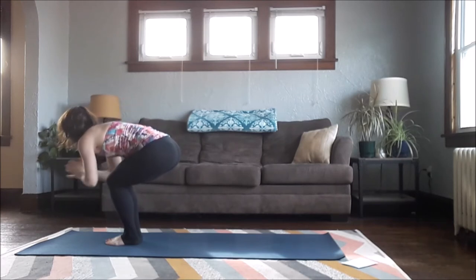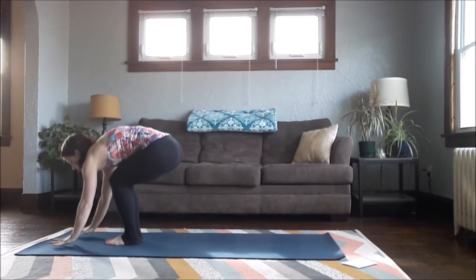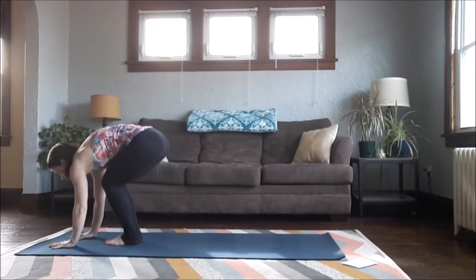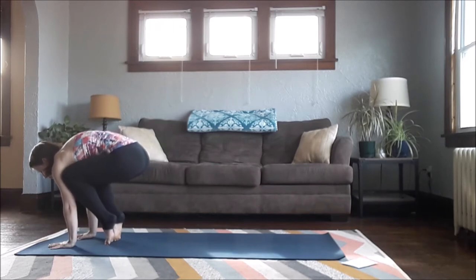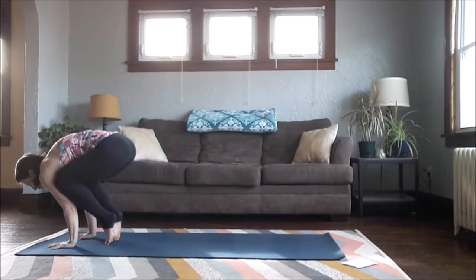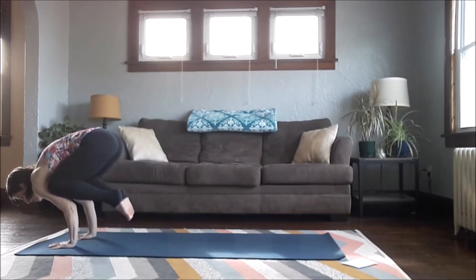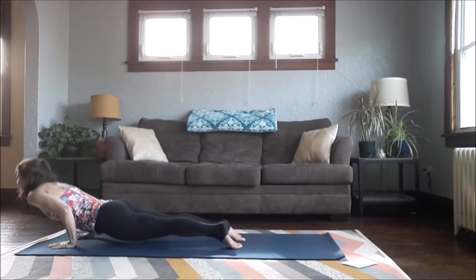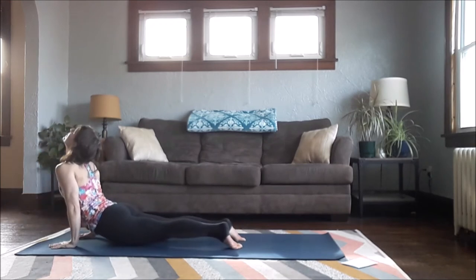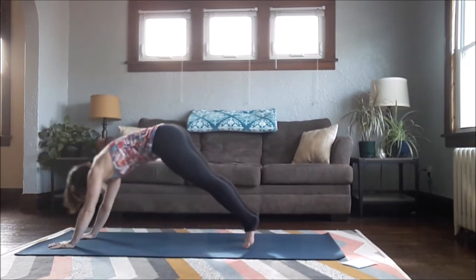Come back to center. You have another option to try Crow — hands down to your mat shoulder-width apart, back up onto your toes, draw your knees up your arms, wrap your arms in. Use your abdominal muscles to float your feet up off the floor, lifting higher if it's available. Then option to extend back, lift your chest, and exhale back to Downward Facing Dog.